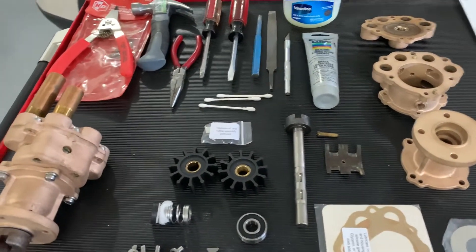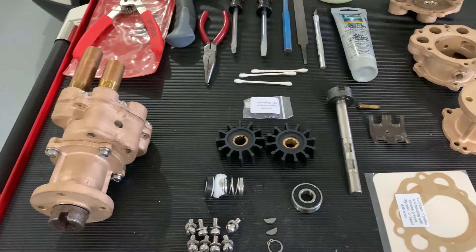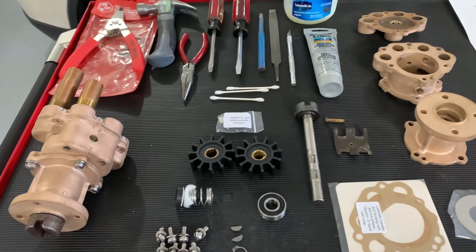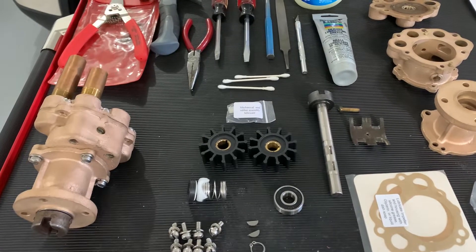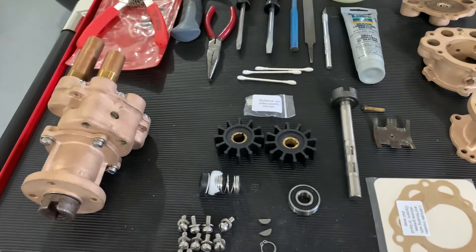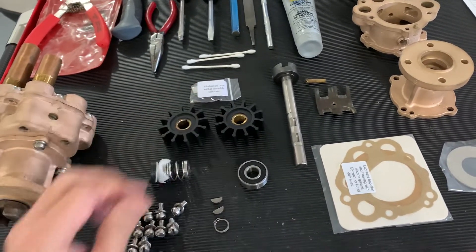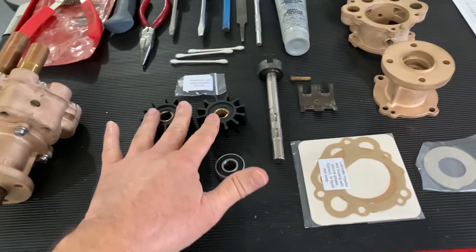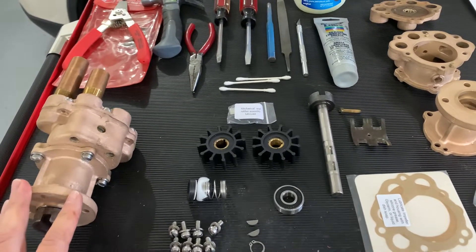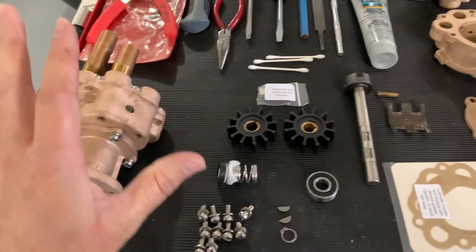In this section we're going to talk about rebuilding the Sherwood water pump for the Chris-Craft 283. The early original water pumps were gear-driven, but they were replaced later with impeller-type pumps. I certainly prefer an impeller-type pump over a gear pump. This will cover the impeller type rather than the gears — just a little tutorial. I've got one completed and I'll walk you through the tools and basic procedure.